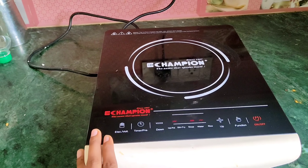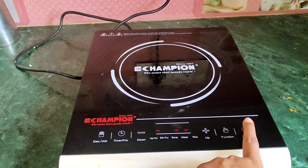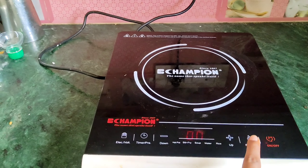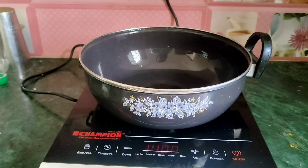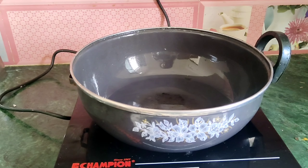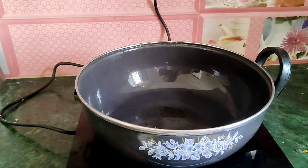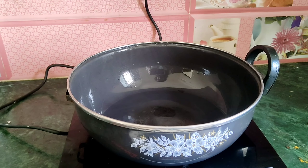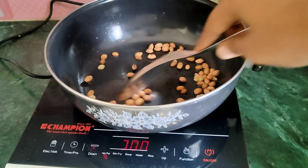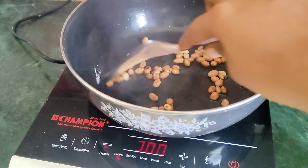So here is our chula and we are going to start. Then we will press function. So we have a pan. Now we will add oil.